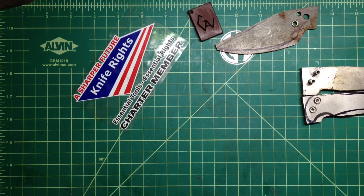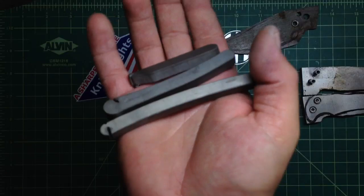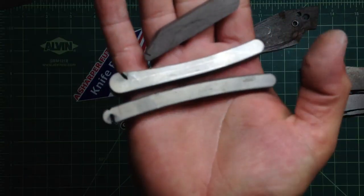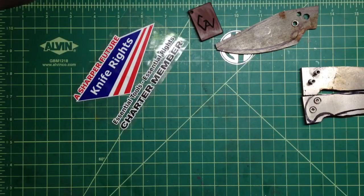Hey folks, I have something special for you today. I just did a little project. I have a couple pieces of titanium — these are waterjet cutouts from the handle of the Lightning anonymous little fixed blades. They gave them to me because they didn't know what to do with it. We came out with a couple different ideas with Jeff, so I took some and Jeff has some.